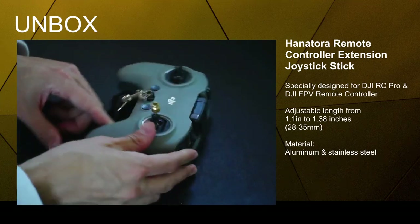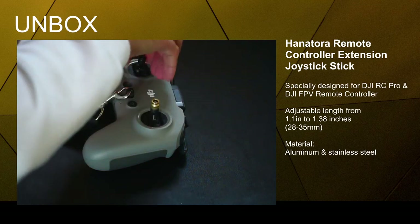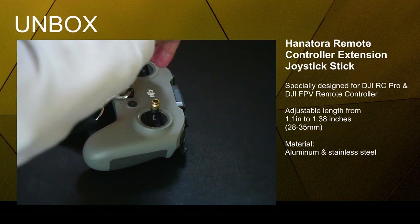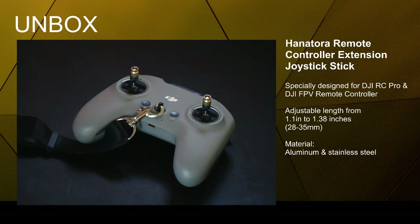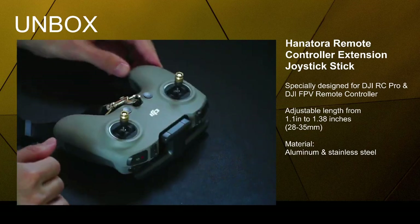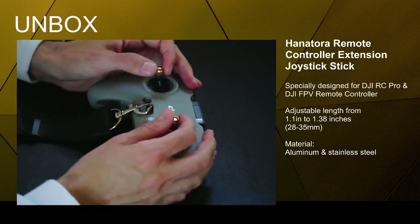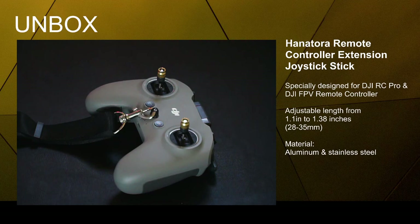Really cool stuff by Hanatora. I'll leave the link to this product below if you're interested in new sticks for the FPV controller or even the DJI RC Pro. The colors caught my eye — really nice touch to the controller — but most importantly the feel is amazing, a complete difference once you install them. Check them out and take care.